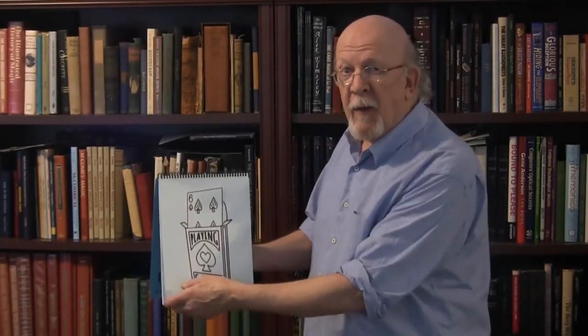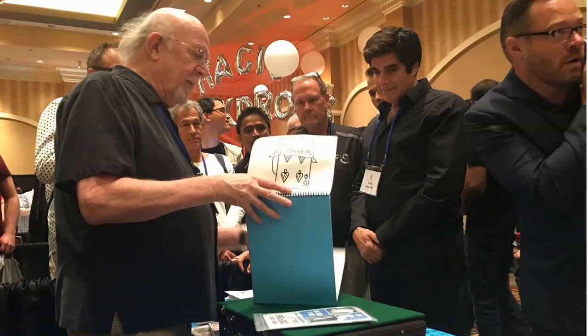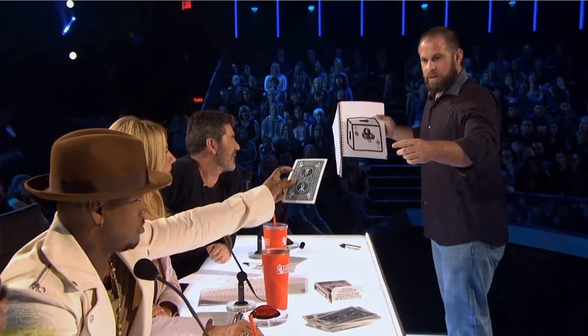Like his famous parent, cardiographic light packs all the impact you could expect from this classical effect. Featured by David Copperfield in his road show and later in a television special, this is the effect that earned John Dorenbus a golden buzzer on America's Got Talent.